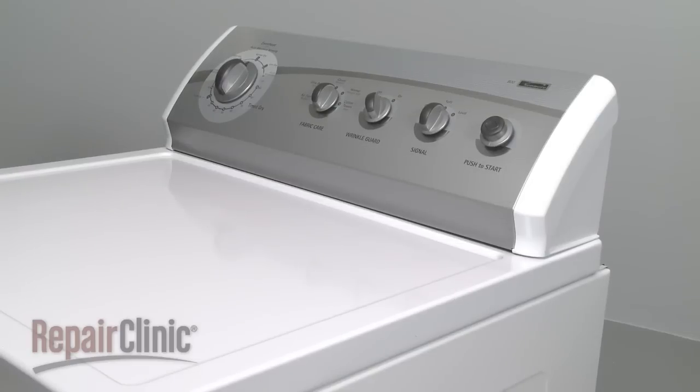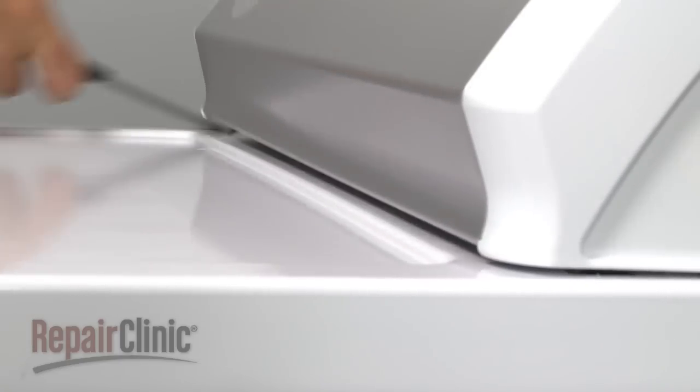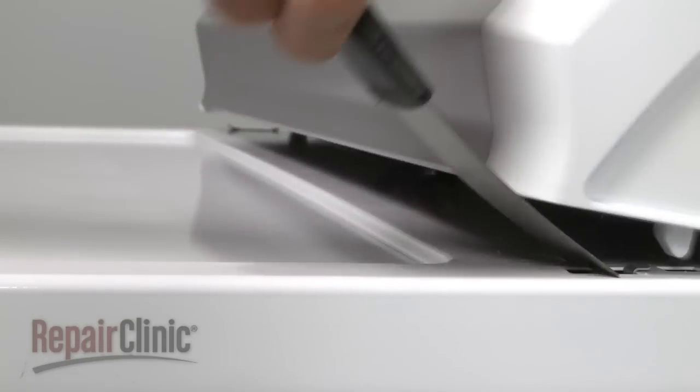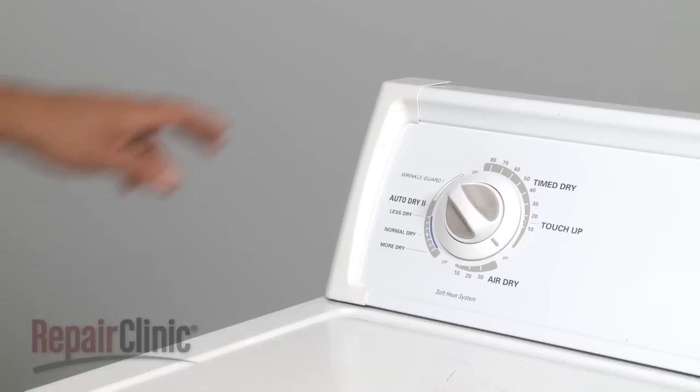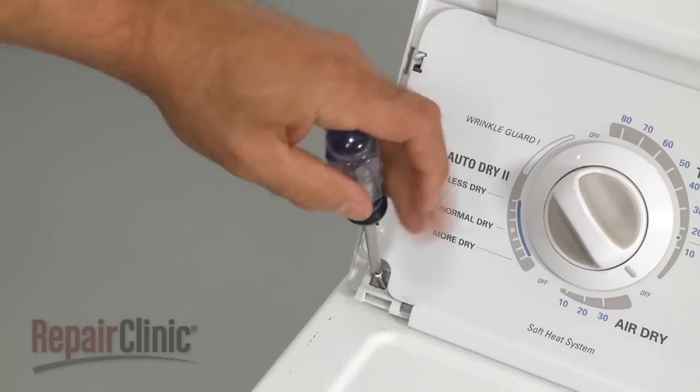Your first step is to detach the control panel. Depending on your model, you will either insert a putty knife under the panel to release the two clips, or you will pull off both plastic end caps and remove the screws found underneath.